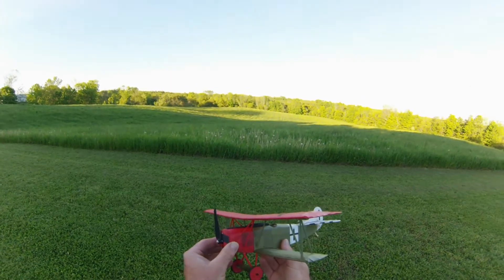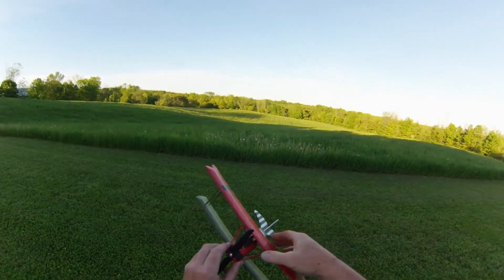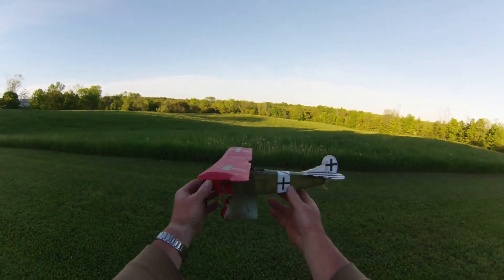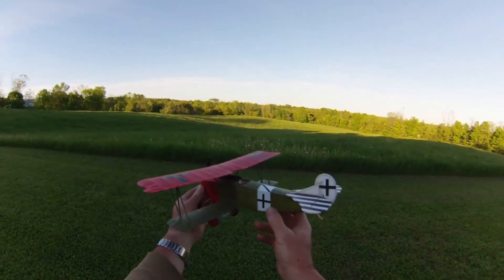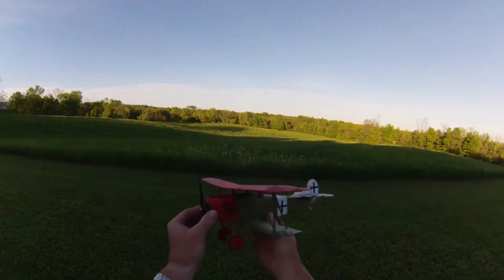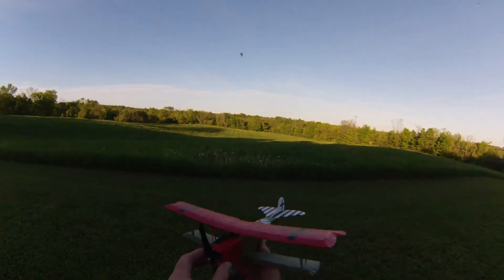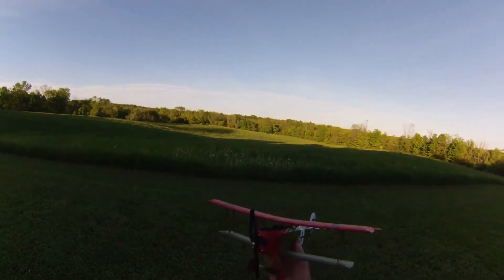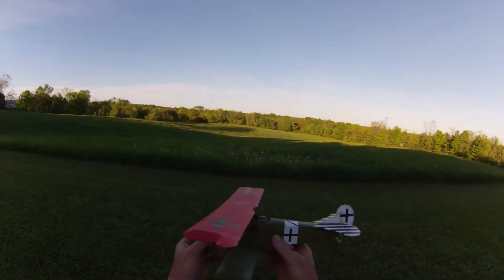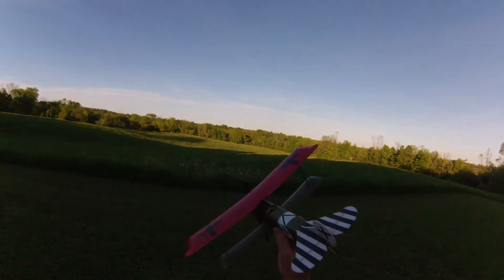Ok everybody, this is my long awaited maiden for my Gillows Fokker D7 project. This is a scratch built from a 1972 kit. Three channels: rudder, elevator. It's got an E-Flight Park 180 motor in there, and it's flying on a 300 milliamp two cell battery.